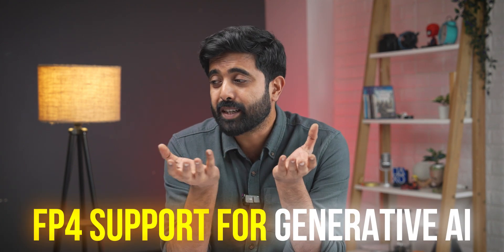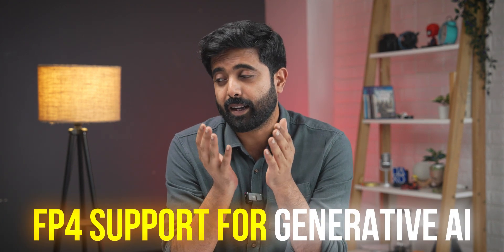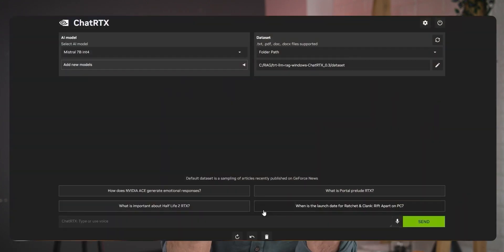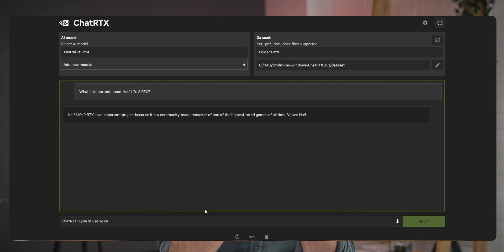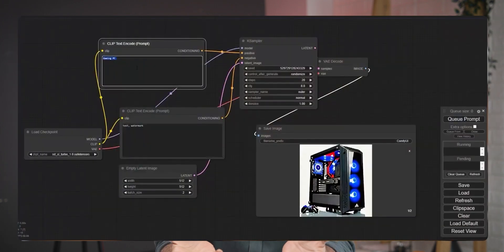And finally, there's support for generative AI locally on your system. You can go to the internet, download your preferred model, and start querying it. Imagine chatting with your PDFs, chatting with your files, and having a writing assistant right on your desktop without being connected to the internet — you could even generate images. That's all possible thanks to the RTX 50 series, and there are many other use cases which these graphics cards help make faster and more efficient.